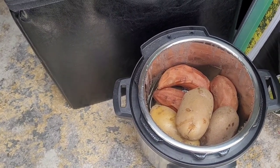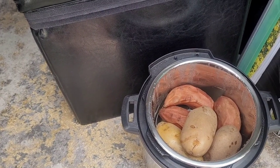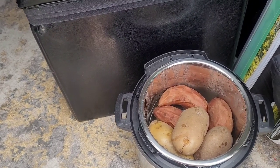I will let these cool and put them in the refrigerator — just have them over the next few days.